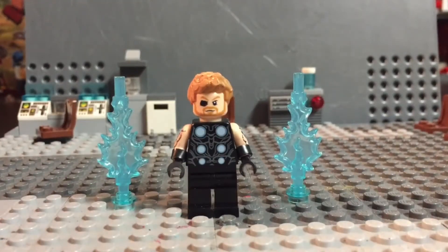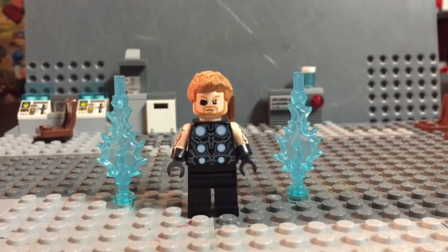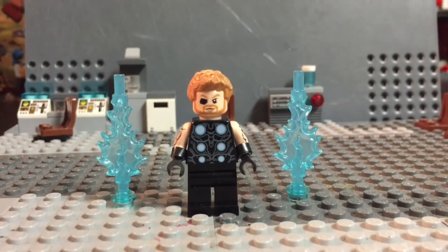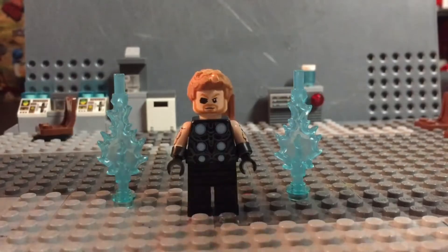Hi guys, Kyle Lickin Productions here, back in another video. Today I purchased a set — you won't be seeing this video probably until tomorrow or the next day — but it's a set build and review of Thor's Weapon Quest.